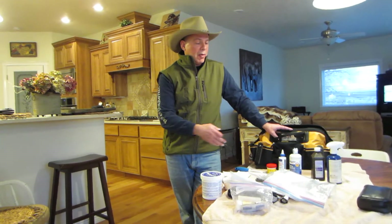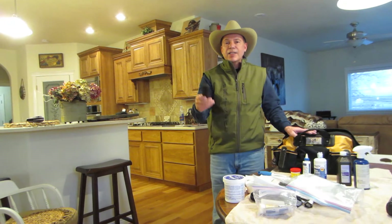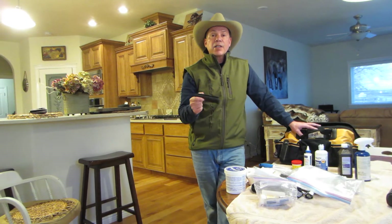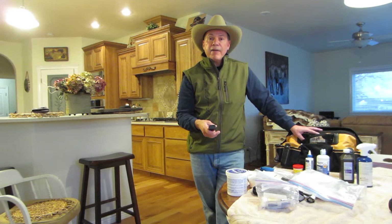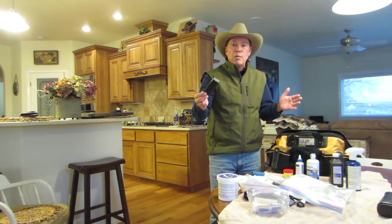Hi everyone, George DeCosta from The Hunting Griff. Today I'm going to go over my first aid kit with you. I've taken everything out of my kit, and I'm going to put it back. As I put it back, I'll tell you what I have and what I use it for. I've used my first aid kit many more times on other people's dogs than my own, but these dogs will literally kill themselves when you're out in the field. So it's our job to make sure we have stuff to take care of them.